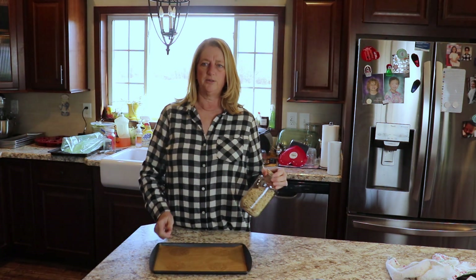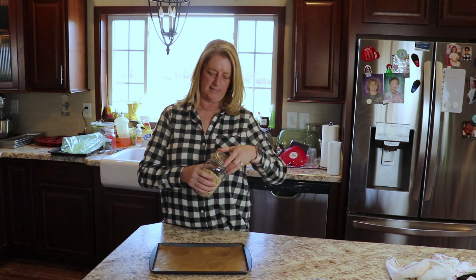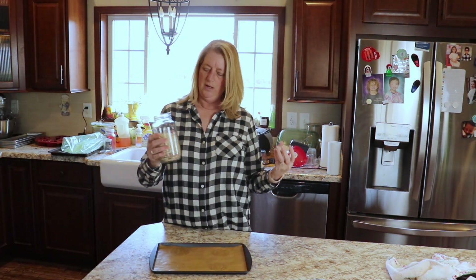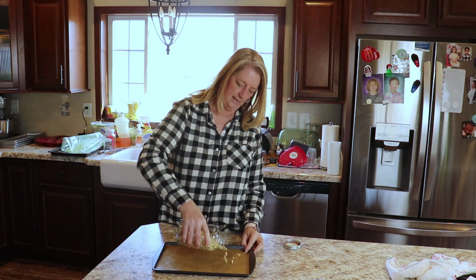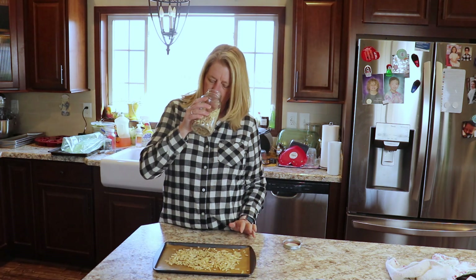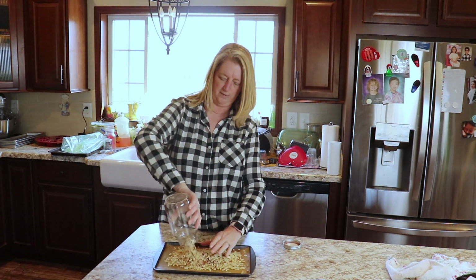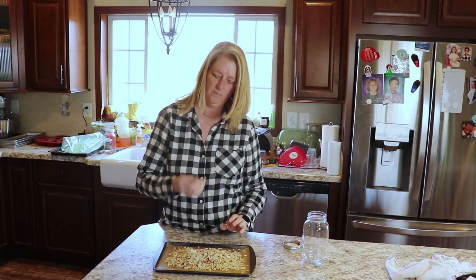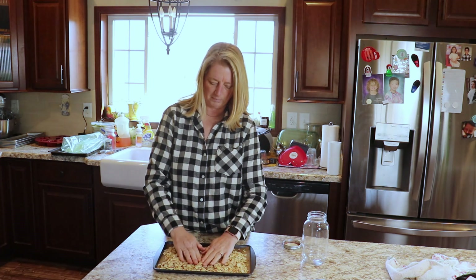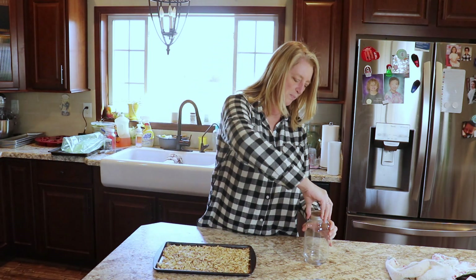I decided I'm going to try and make my own honey almond cream cheese like I get at Einstein Brothers. I've got some slivered almonds here and I'm just going to toast them up. I'm going to toast up more than I need because I don't want these almonds to go bad — then we can use them in other things. I'll just do all of them.